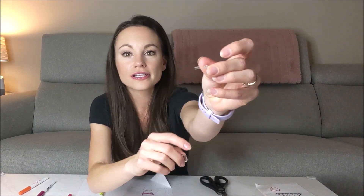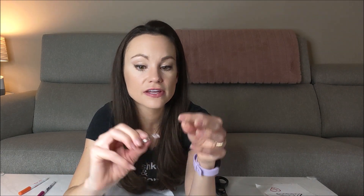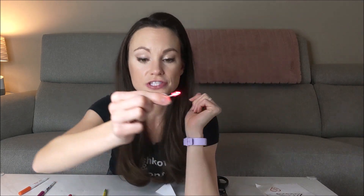Flip that corner to test that the copper tape is going to touch your watch battery. Now, there are four important things to remember when making LED cards. First, an LED only works in one direction: the longer leg is for the positive terminal and the shorter leg is for the negative terminal. Make sure the longer leg is touching the copper tape that is ultimately touching the positive side of your battery.